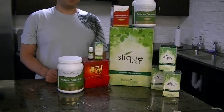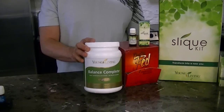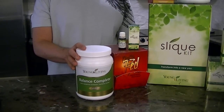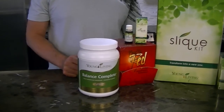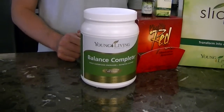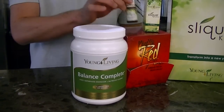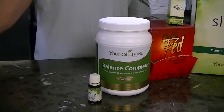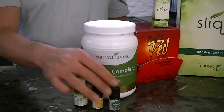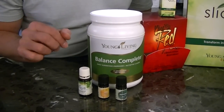The first product is Balanced and Complete — a really nice meal replacement. There are some out there that are just not tasty or have a hard time going down, but this one by Young Living is just absolutely wonderful. You can actually change the flavor by adding the Sleek Essence, or putting some lemon or peppermint into it, creating a whole different variation of that drink. So you're not stuck with one flavor for the whole month — experiment with that one.